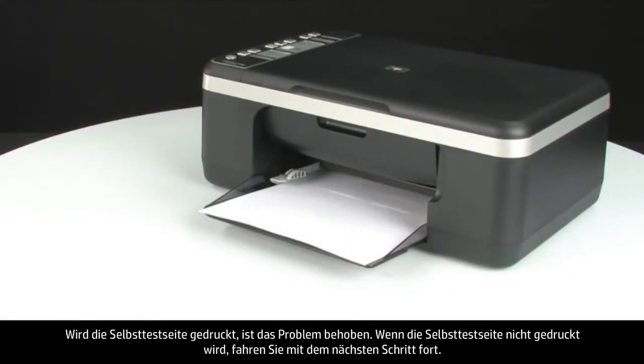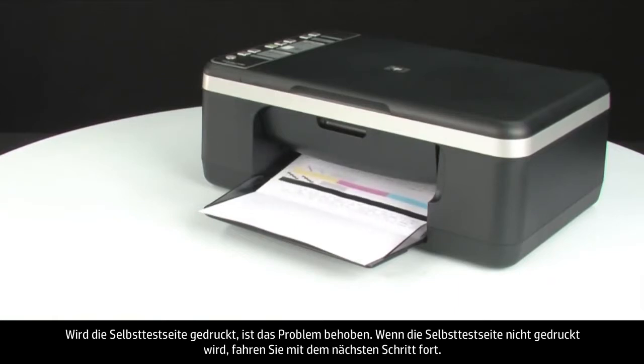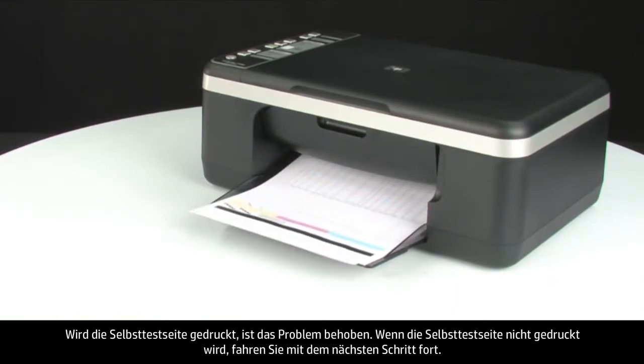If the self-test page prints successfully, the issue is resolved. If the self-test page does not print, go on to the next step.